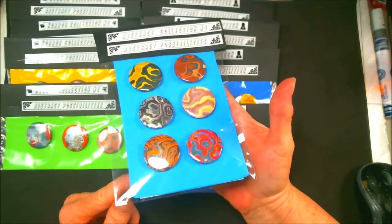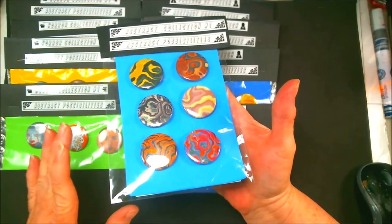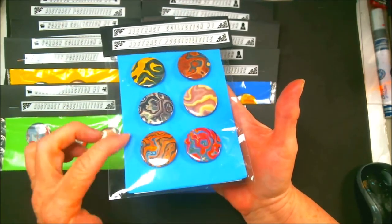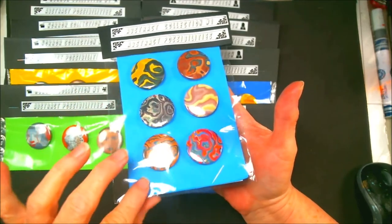I will post at the end of this video just pictures of it, because I can see how they're shiny from the light and from the packaging, so that you can see up close what they are.